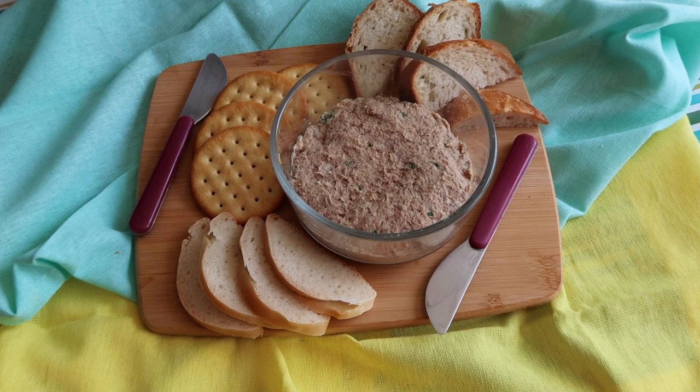And now I'm going to slice up some of this beautiful Italian bread. I have some entertaining crackers here — these are super delicious. And we'll make up a little pâté plate.